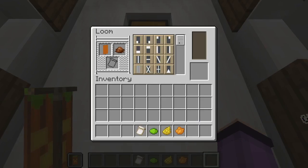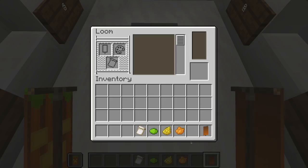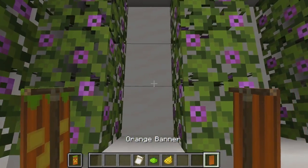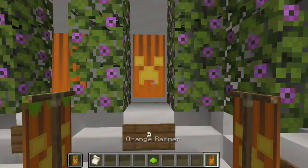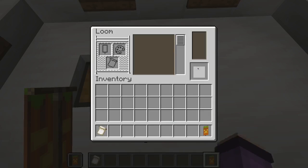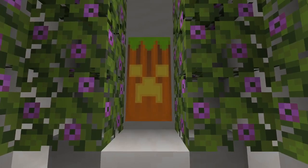First we are going to give our banner a brown gradient coming down from the top like this. Then we are going to give our banner some orange lines like this. Then we are going to give our banner a yellow creeper like this. And finally we'll give our banner a little stem with a lime indented border along the top. And that is our first banner all finished.